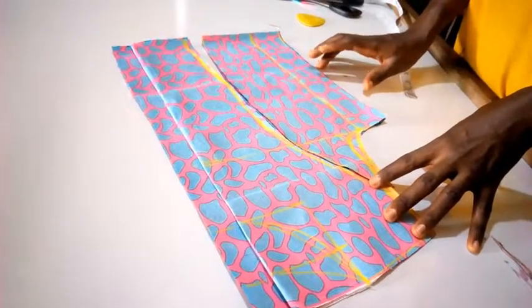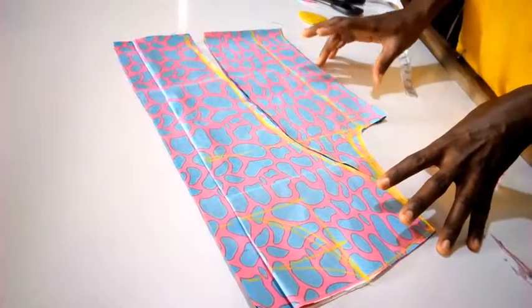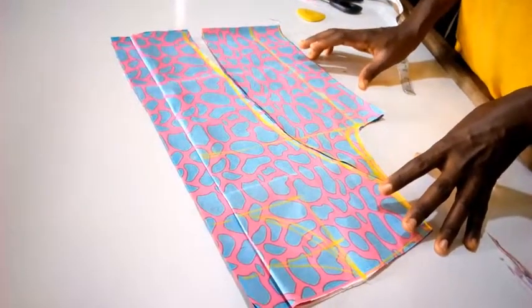If you like it, you can subscribe to my channel for more updates on every aspect of the cutting. Thanks for watching this video. Bye.